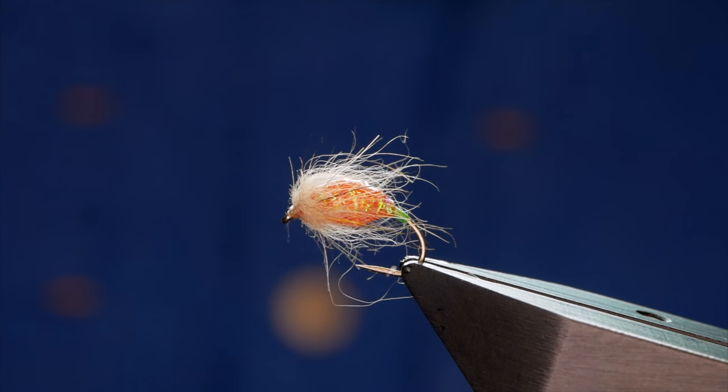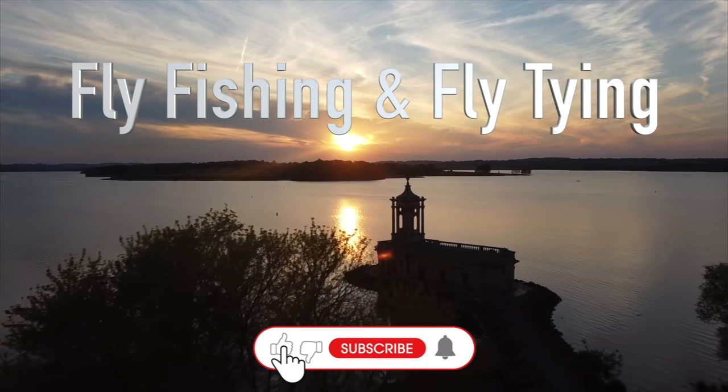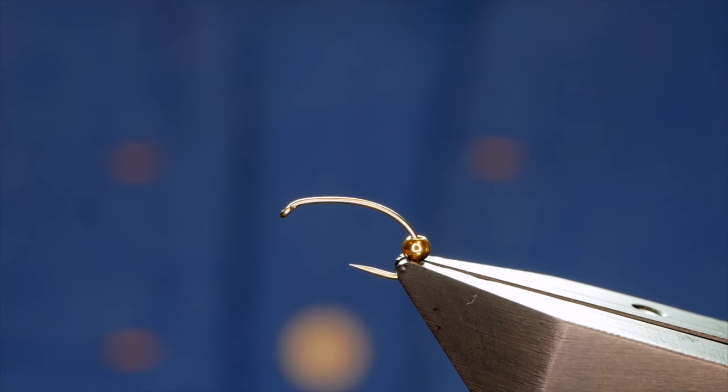Hi folks and welcome to another fly tying video. This week's fly will suit both river anglers and still water anglers alike. Before we get started I'd just like to give credit to Deb Pascal, a very talented Canadian tyer who posted a picture of this fly on Facebook.